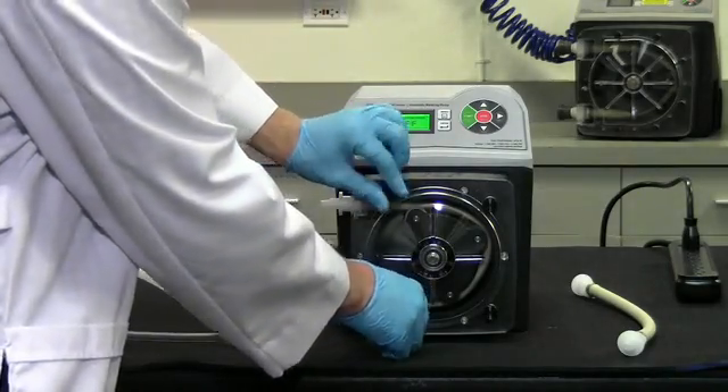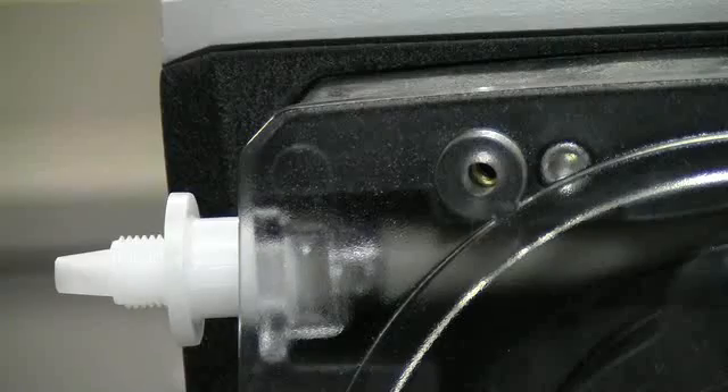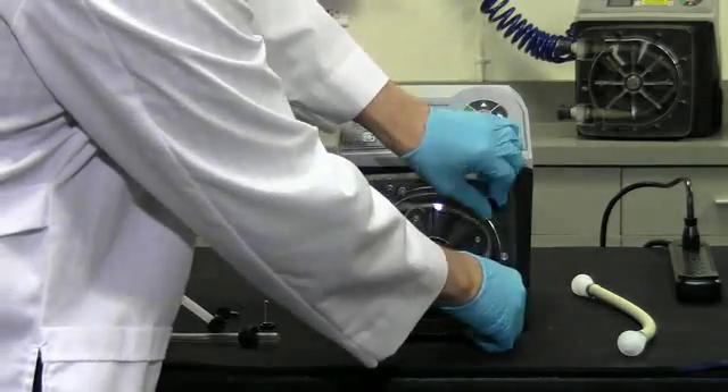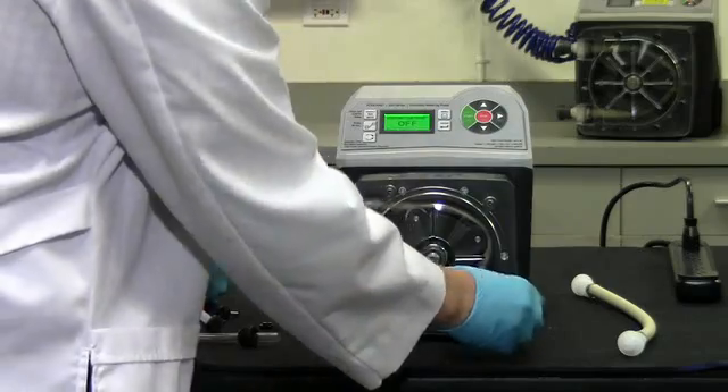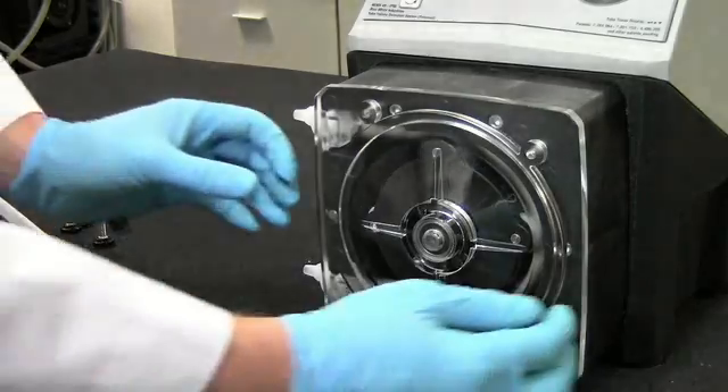Remove the four thumb screws from the pump head cover, then remove the cover.